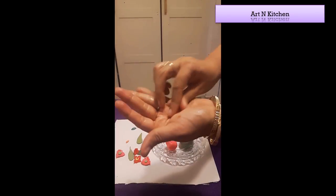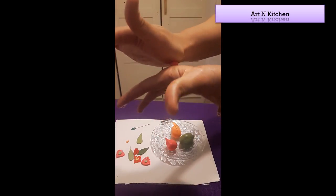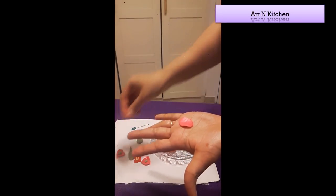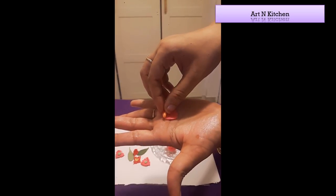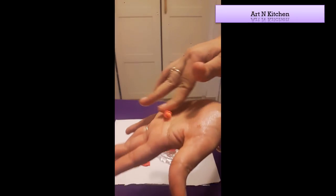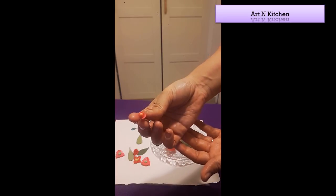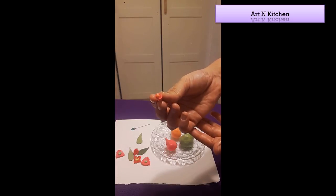Take a small dough and roll it. Make a ball and flatten it. Put the pollen in the edge of the pattern and arrange it like this. This different kind of rose is ready — this is a rose bud.